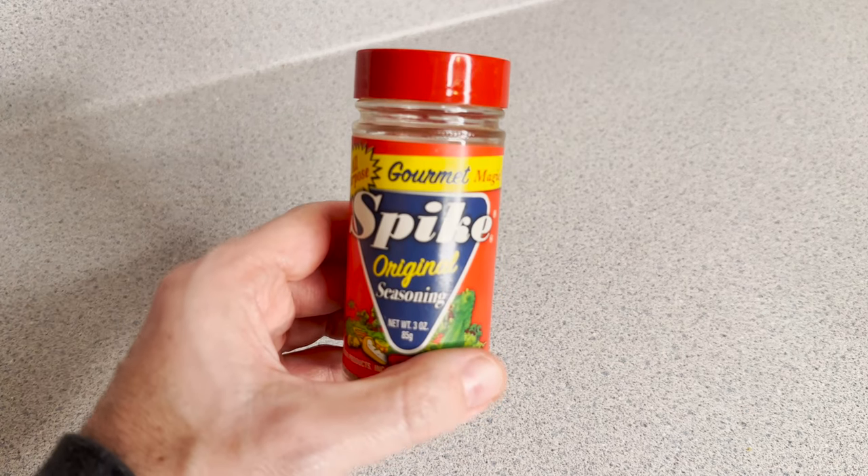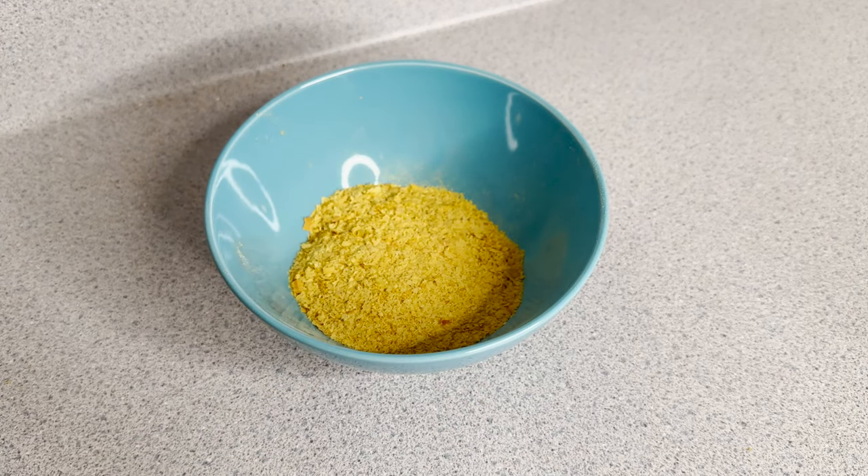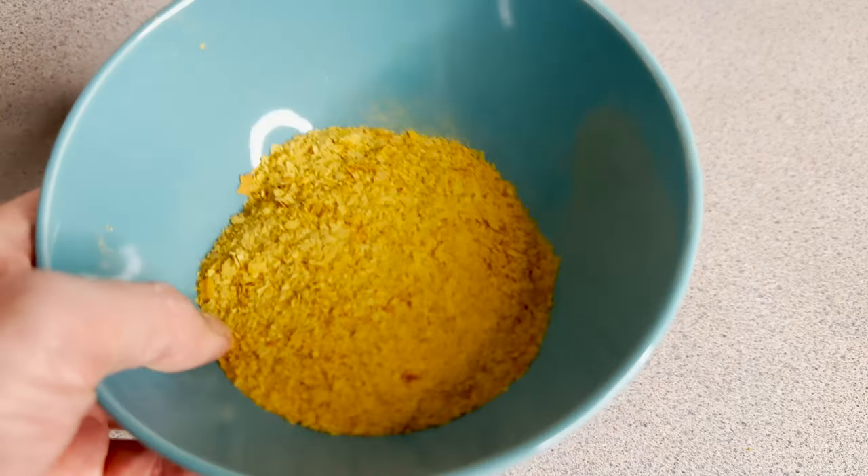Spike is a salty allspice kind of thing, sort of like Mrs. Dash if you know of that. And finally, nutritional yeast, or as some people call it, nooch. Yellow, flaky.